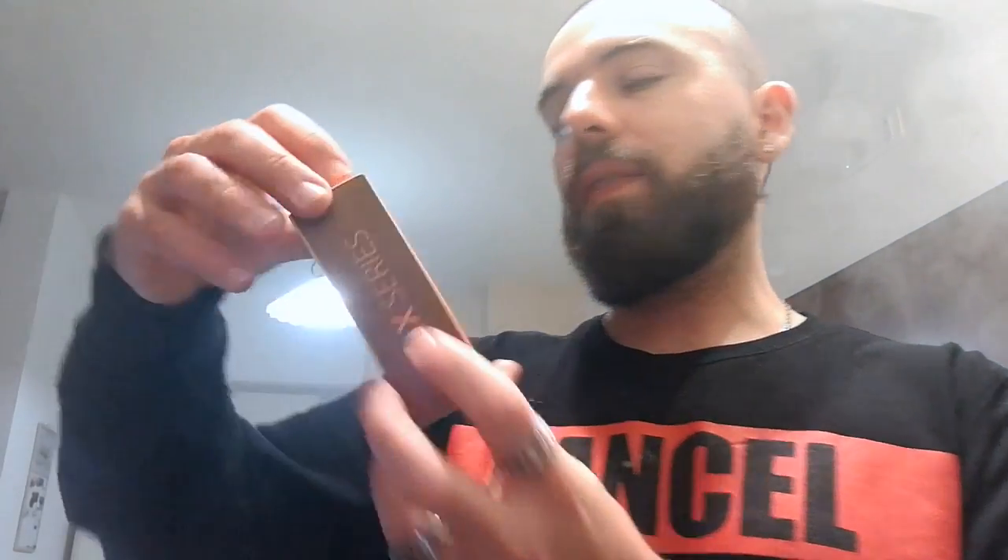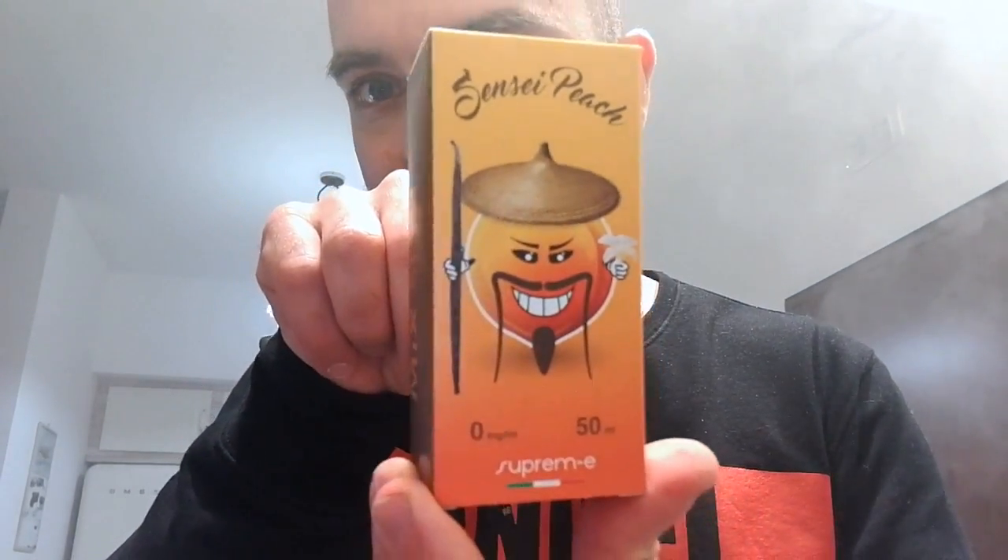And let's try the Sensei Peach — fantastic! So, this one should be peach and vanilla, in the same packaging as the King Peer, sold like this, with a liquid slightly tending toward orange. This gives me vibes of peach vodka Red Bull. I know it doesn't make sense, but guys, that's the flavor — or rather the smell. Wow. Peach vodka Red Bull!